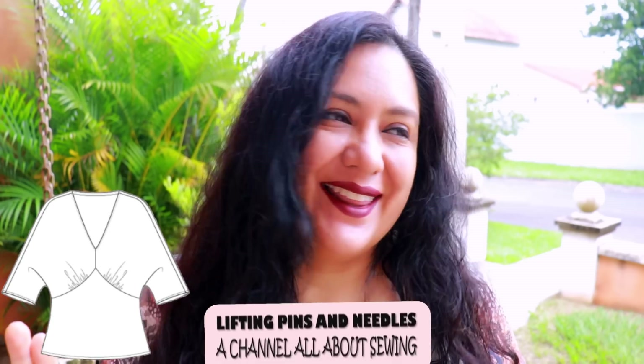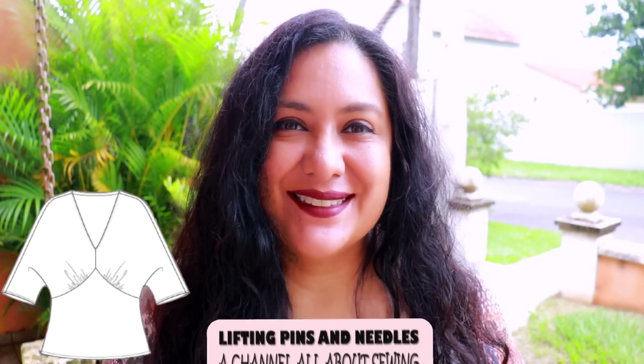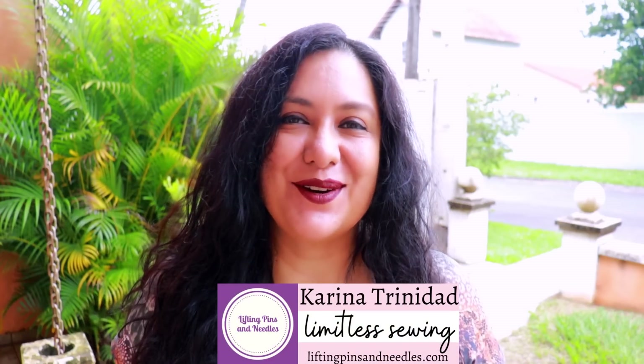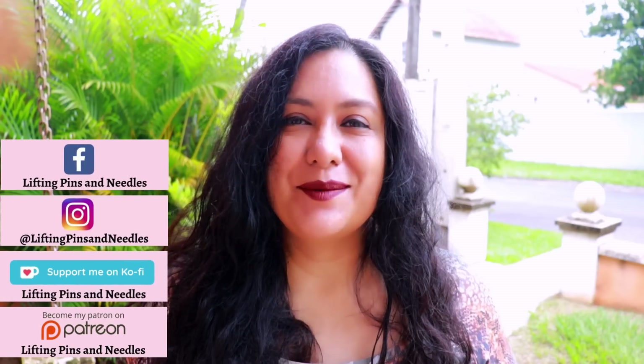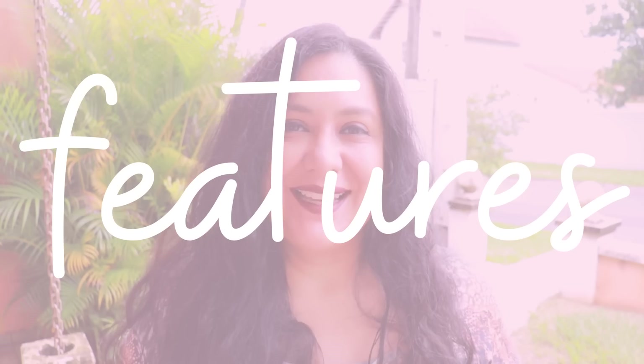Today I have two knit tops to share — they're perfect for in-between weather and I've used different types of knit fabrics. The design is super unique. Hi sewing friends, I'm Karina from liftingpinsandneedles.com, welcome to this channel that is all about sewing. Today I have knit sewing to share — this is a brand new top from Stitch to Stitch and the name is Amador.